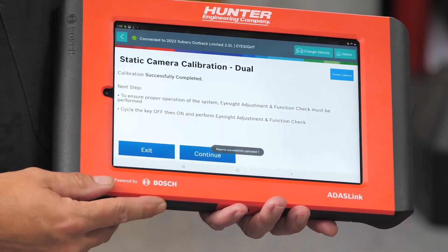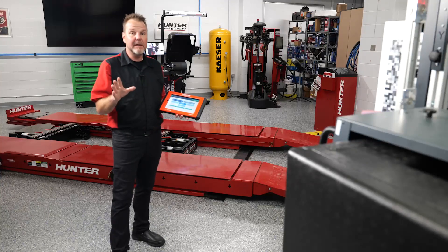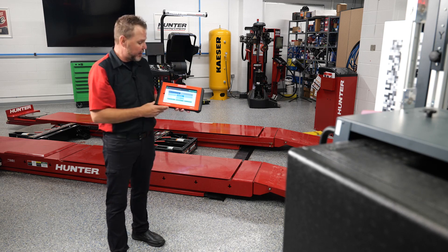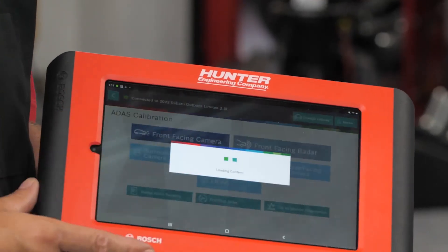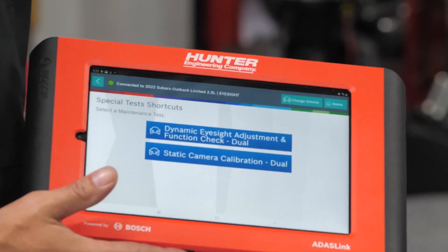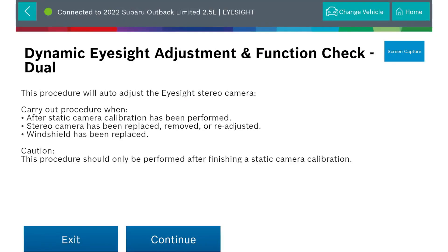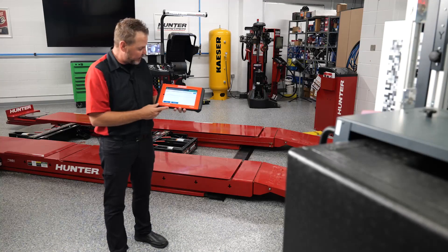We are now at calibration successfully completed. To ensure proper operation, cycle the key off then on. After cycling the ignition, we came back to our ADAS calibration main screen. We generated a report indicating that the front windshield calibration was successful. But remember — this is a two-part process. We need to go back into front facing camera and do the dynamic calibration. This procedure will auto-adjust the EyeSight stereo camera, but they recommend doing static first, then dynamic. This procedure provides a more precise adjustment of the EyeSight system after a static calibration has been performed.